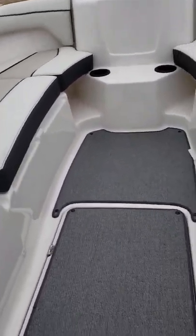There's storage on the passenger console. You have your step-through cushion as well as your bow filler cushions that go up front, and the captain's side has more storage as well.